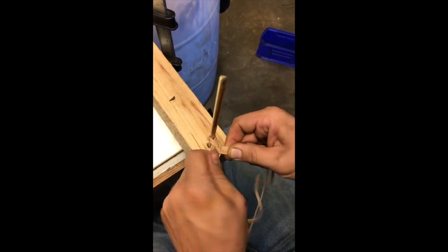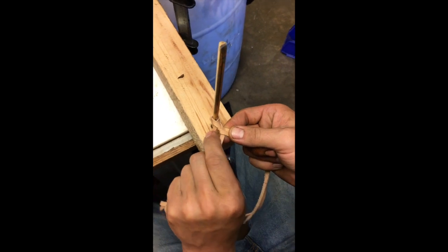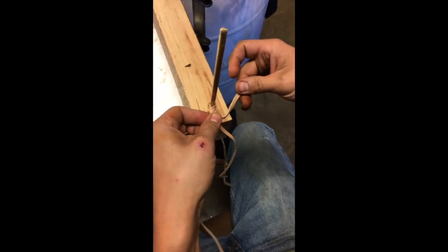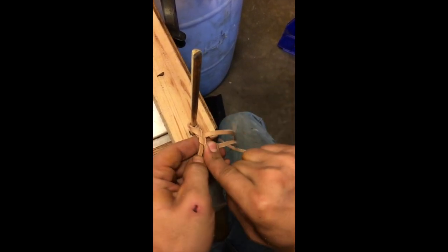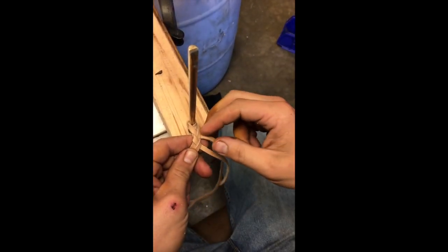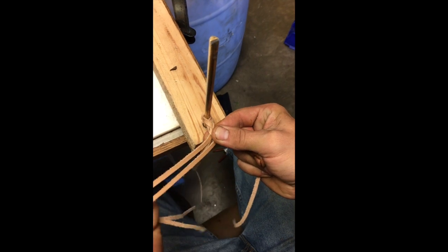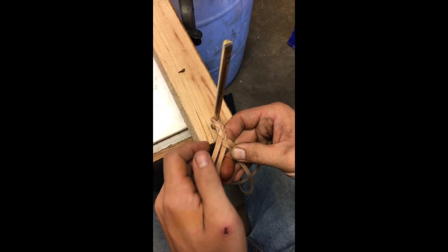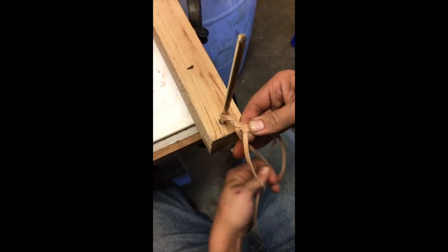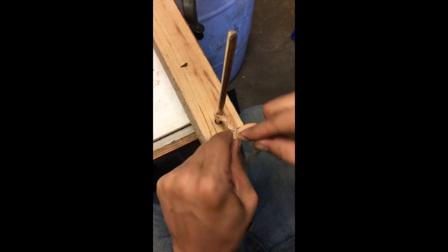All right, so we've got four strands. The back one goes underneath, between these two, crosses over to create an X. Then the furthest one goes underneath, between my other side's two, and creates an X.